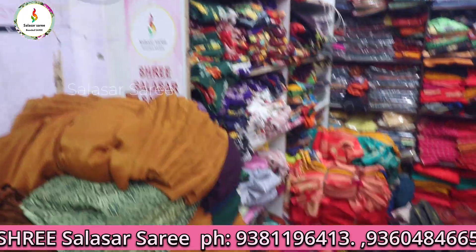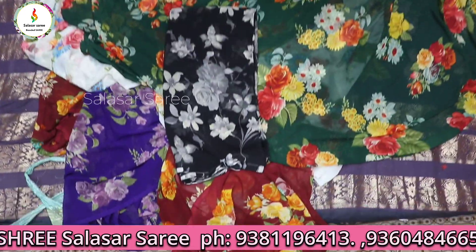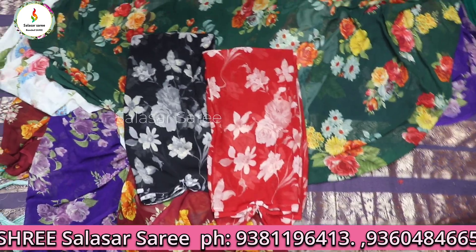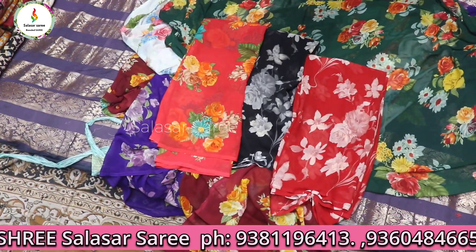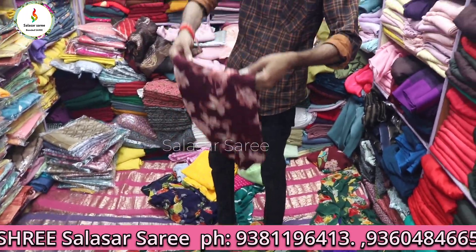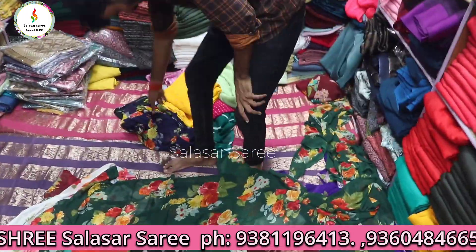You can get a full roll. Black color with white flower print, red color with white print, and red color — only ₹250. A special offer for viewers, only ₹250.